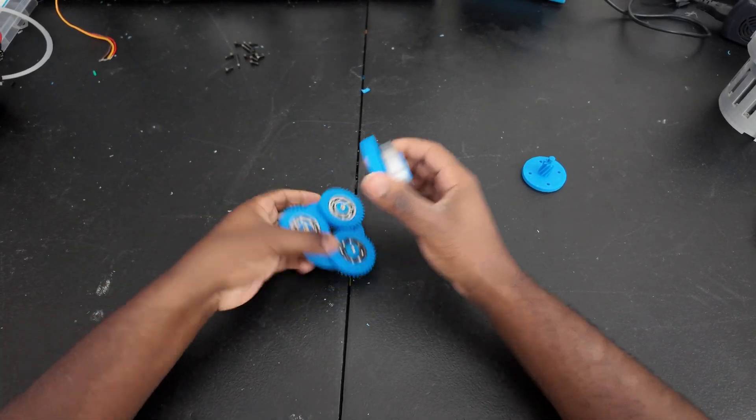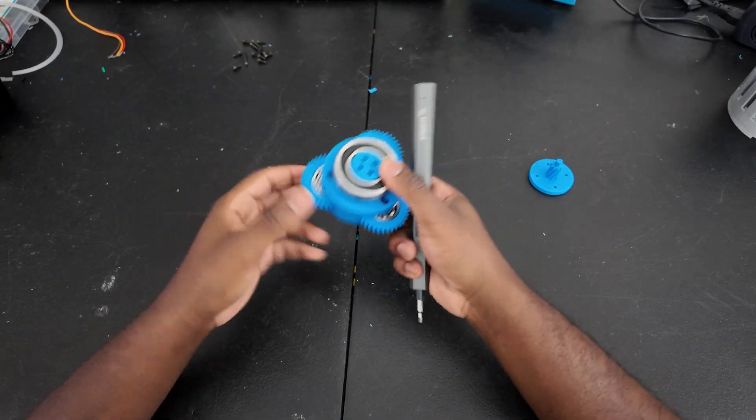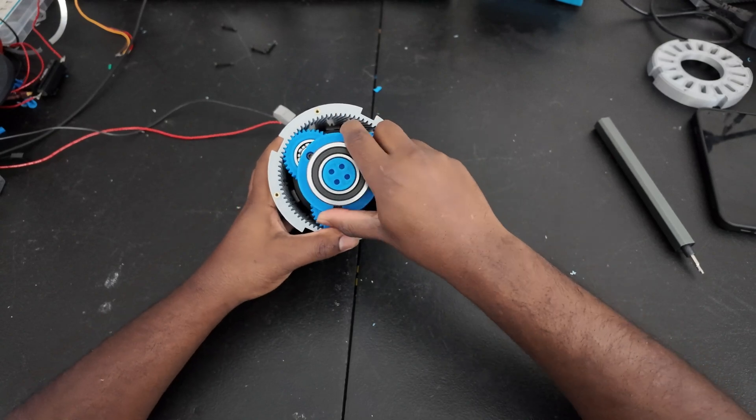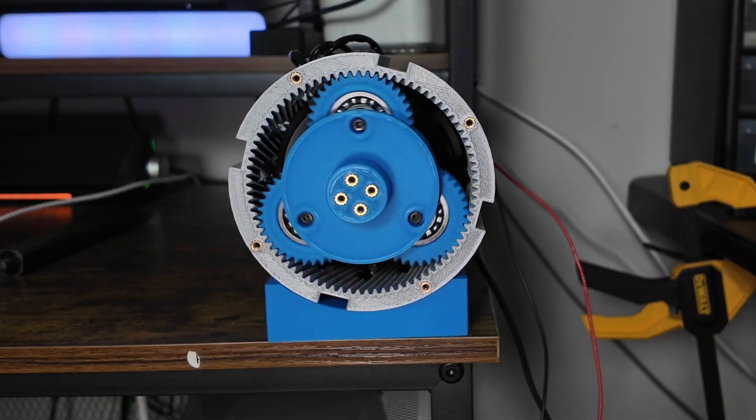Each of the planet gears will have a bearing in it, and also in the output we have a bearing. So in total we have four bearings in this gearbox, which honestly isn't that much — the total cost of these bearings is probably around $10. Just like that, the first gearbox is done.